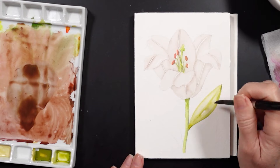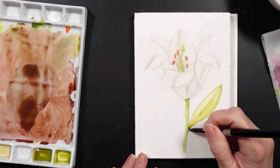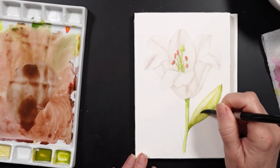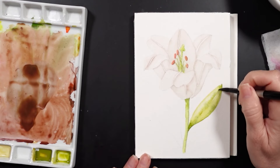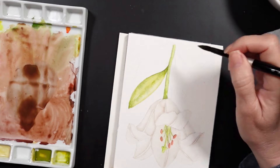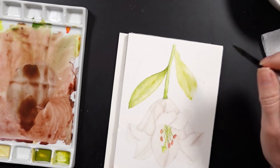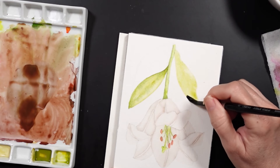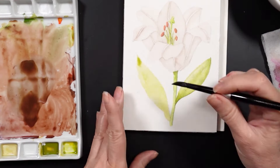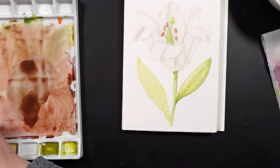You can see that I painted three lines using the darker green on the bottom, and then used a clean damp brush to blend it out. While the paint is still wet, I'm going to add a little bit more of that darker green on the bottom edge of the petal and at the tip. For this leaf, I decided to use the lighter green to paint the entire leaf first, and then I'll use the darker green to create some shadows.